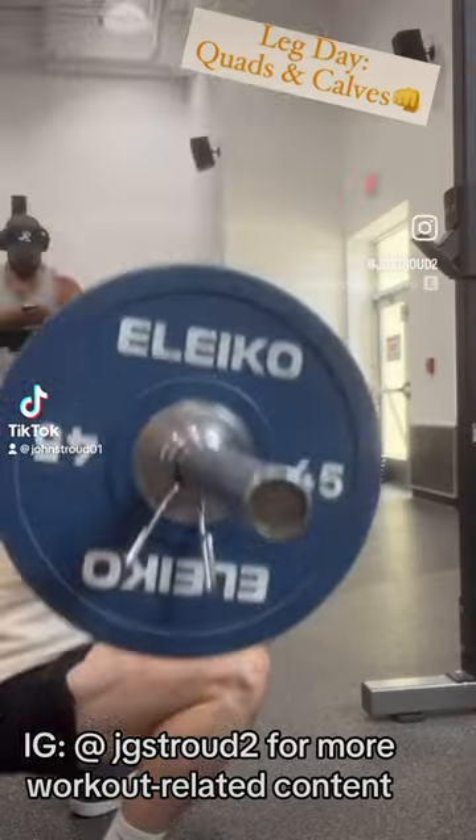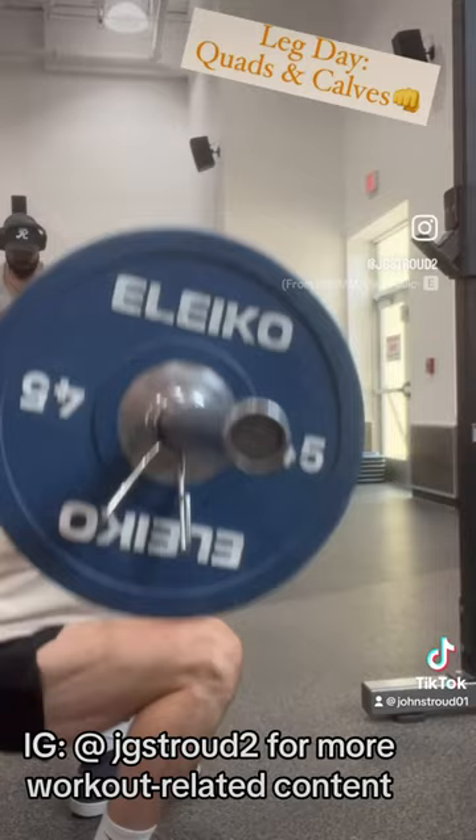Here's a fire leg day. Starting off with calves. Next we're going to move into a front barbell squat. If you can't tell, it's a quad focused day.